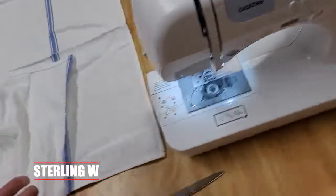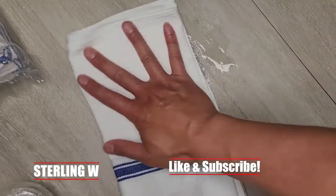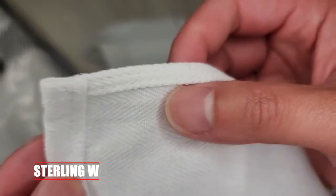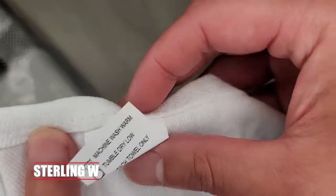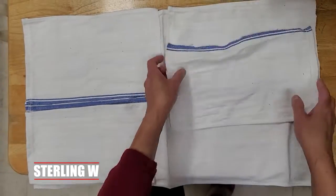We're using the Brother CS7000i. It is a really small compact sewing machine, which is really cool. We're keeping these towels because we love how the herringbone design is so nice. It absorbs a lot of water, it's good for polishing, and it's also lint free. You just throw everything into the washing machine, wash it, and dry it.